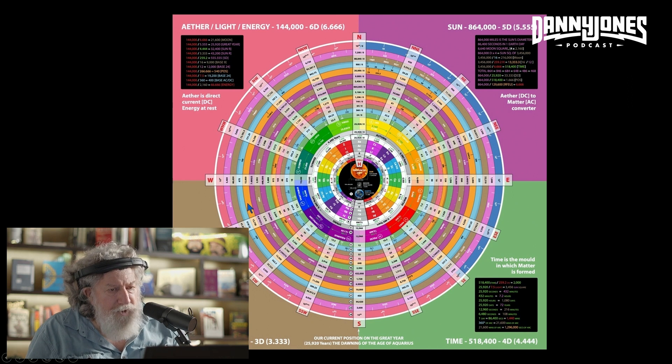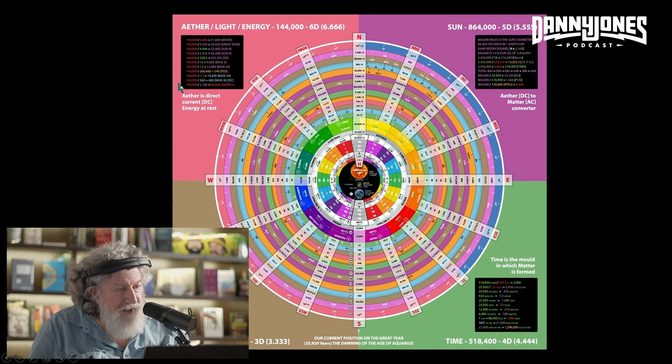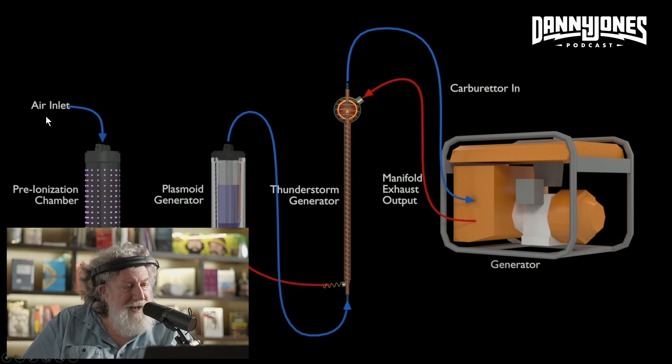In one of our previous discussions with Ben, we did touch upon some of this. Here's your basic diagram: air inlet, your pre-ionization chamber, which is fed into the plasmoid generator. That's fed into the thunderstorm generator, which is then fed through the carburetor into the generator. It captures the exhaust output from the manifold and feeds it right back into the thunderstorm generator.